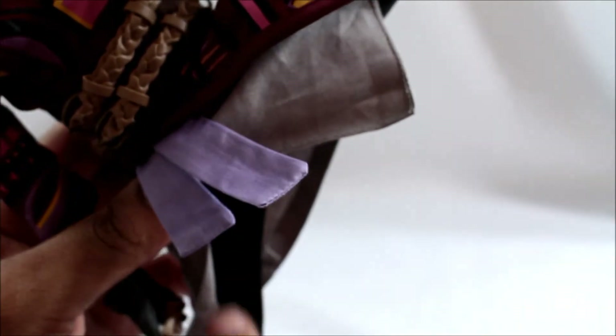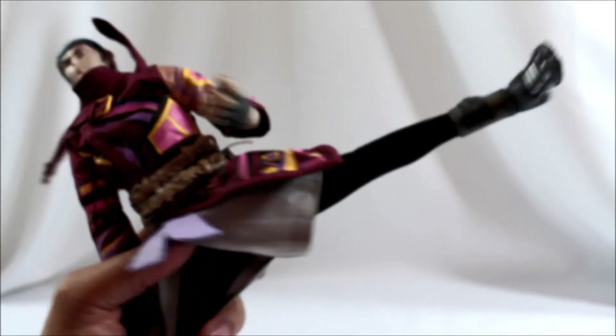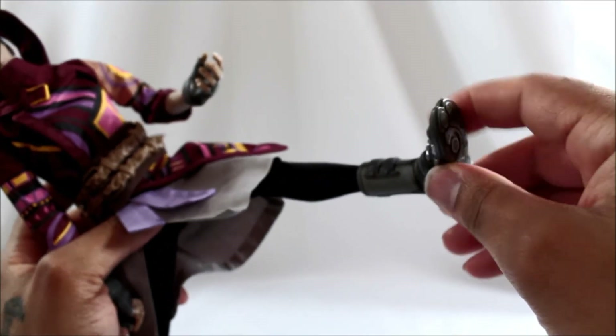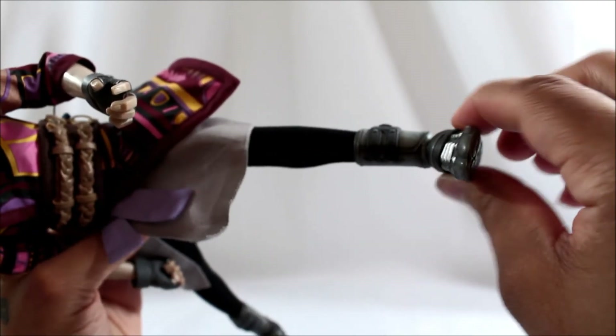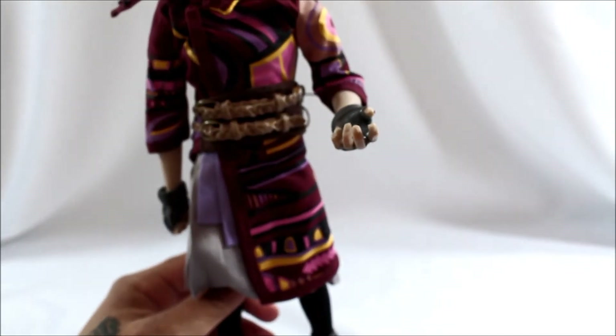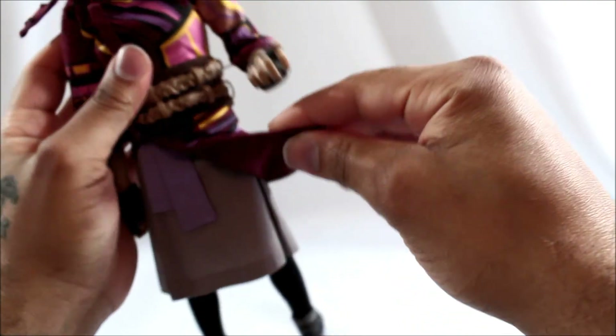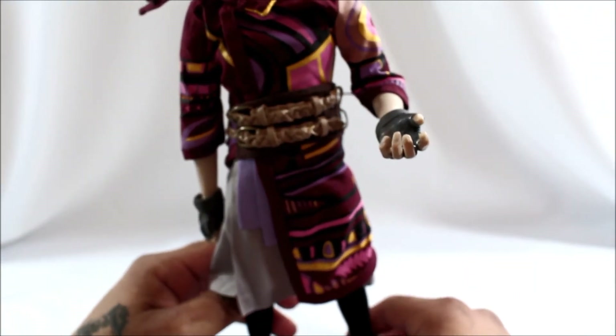Going down to the pelvis, he has a nice range of motion — the leg goes completely forward, but can't go back because it's molded with the rear. It can go out to the side with a huge range of motion because the pants are stretch material. The knees are double-jointed and work really well. Going to the ankle, it's a full ball joint with a lot of motion — front, back, and pivot. Also, the lower part of the outfit has wire in it so it's fully bendable, which really helps with posing.